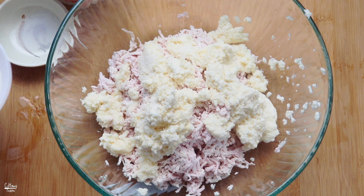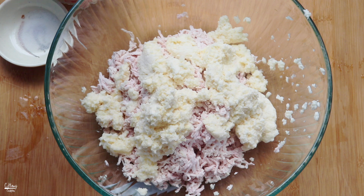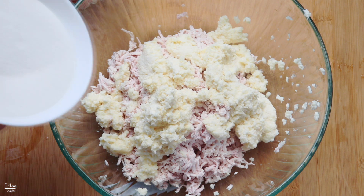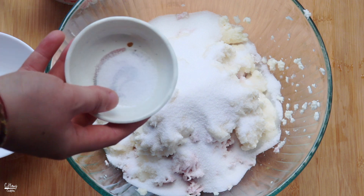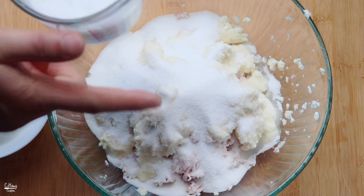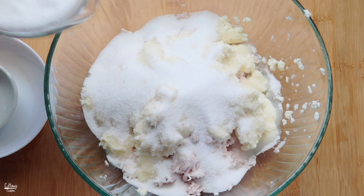Now we can go ahead and add in some sugar - about a cup and a fourth of sugar. You guys can add more, close to two cups, if you want it really sweet. We don't like this dessert too sweet so we're just going to add a cup and a fourth. Then we're also going to add in about a half a teaspoon of salt to balance out the sweetness, and then some coconut cream.